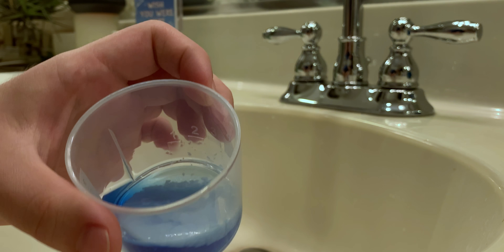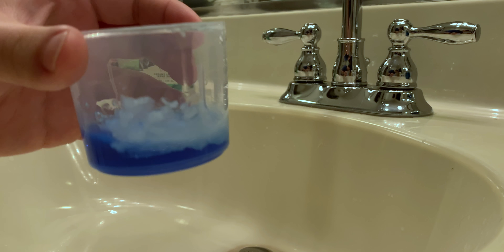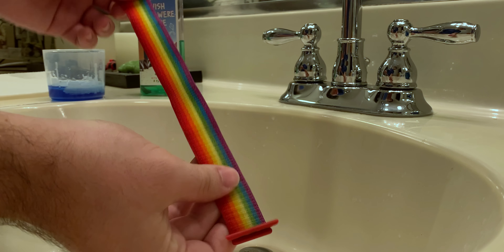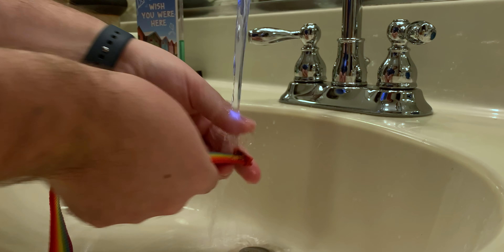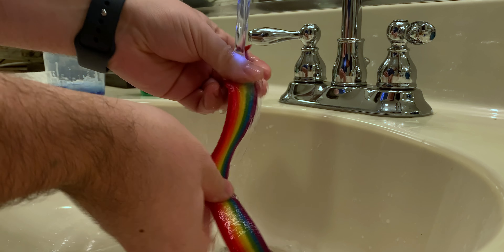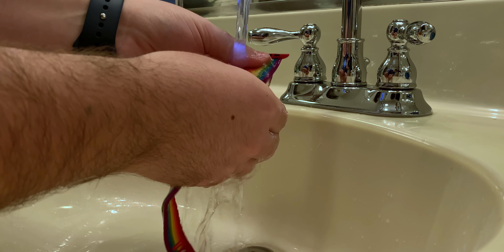So first you're going to need very few things to clean your bands with. What I have here with me is some detergent and fabric softener I put into a plastic cup. Basically I would make the ratio two to one, so for every amount of detergent you put, I would put half the amount of fabric softener. This will be all you need to clean it. Just make sure that you're at your sink.